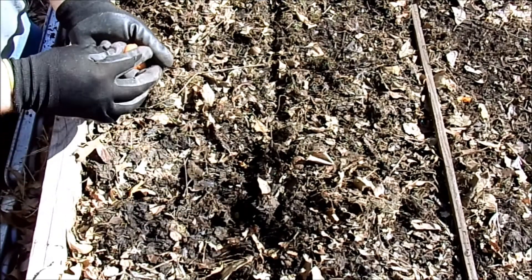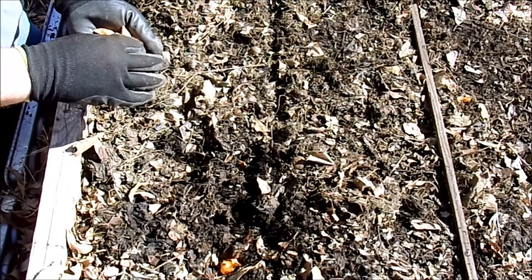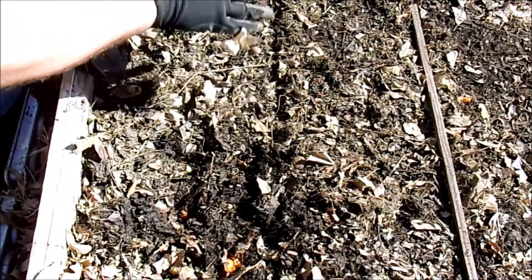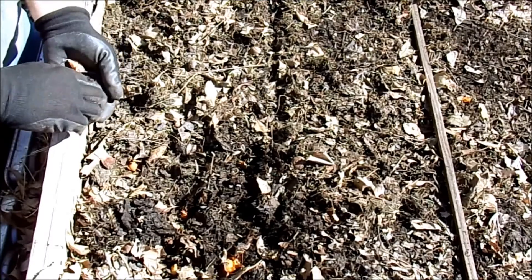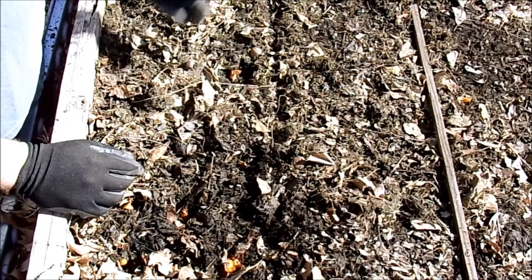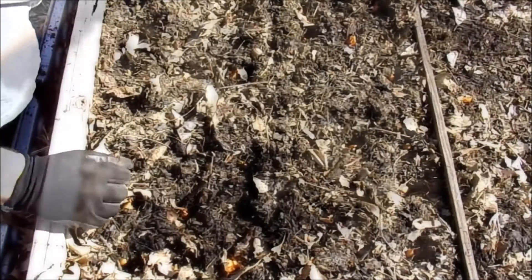You could go ahead and measure these out if you want to, but I'm just going to eyeball it. Before I turned on the camera I did take a pitchfork and turned all of this, but I was careful not to disturb my garlic. Now once in a while you'll find a rotten one in the pack — I have a hundred here and I think I'm going to plant about 72, so I'll just toss the bad ones.